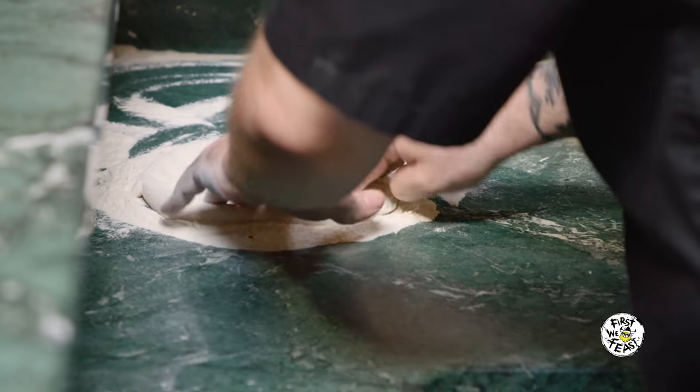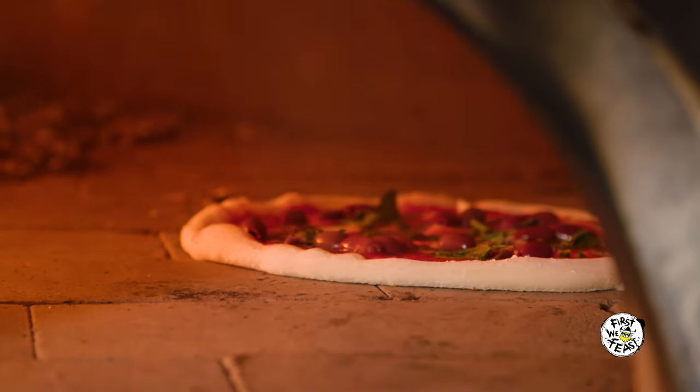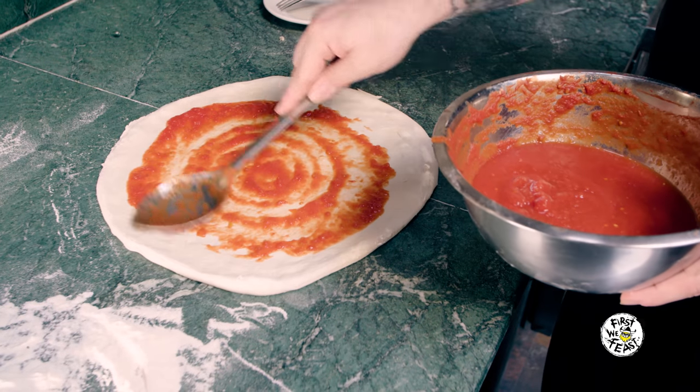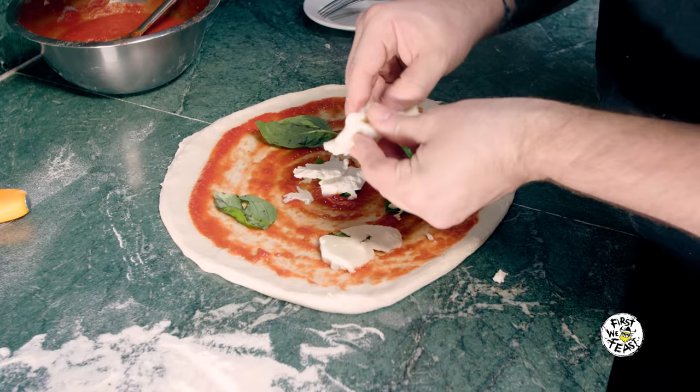Our pizza is made on the table, because it's very important for us to have an even pizza when it cooks. We stretch it out to about 10 inches. We put a little bit of sauce. We put the basil first, and then the mozzarella on top of the basil — because if you don't, the basil will burn.